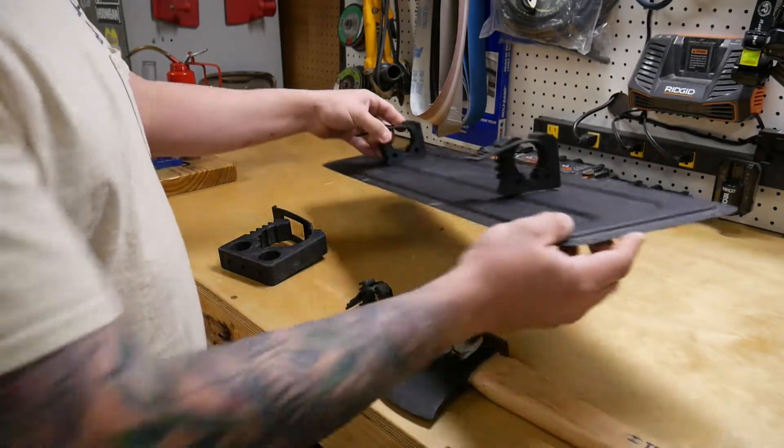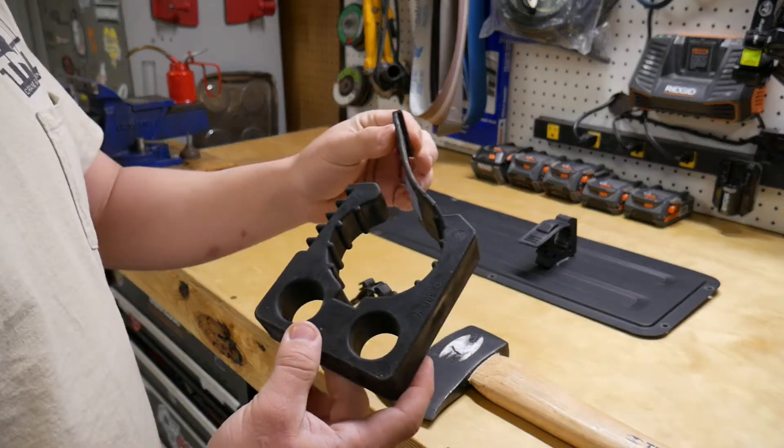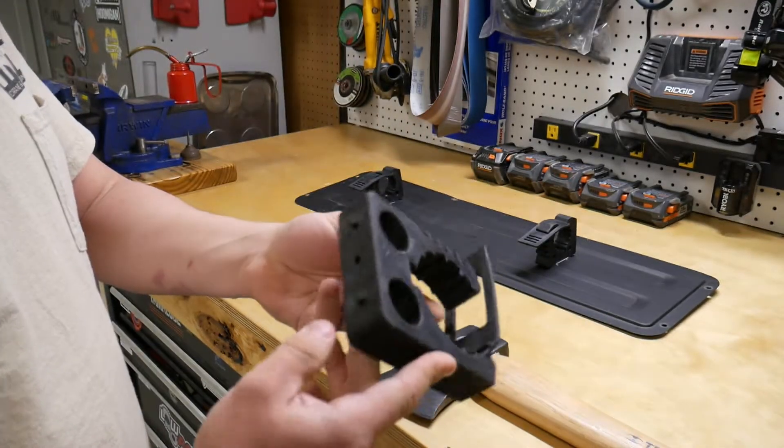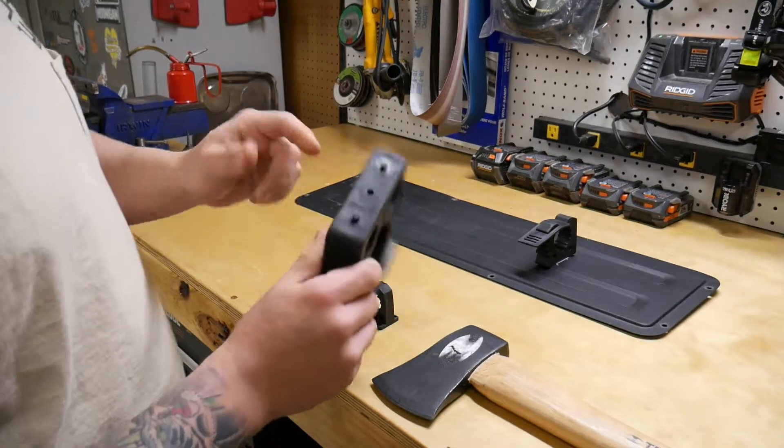They're still on there. And then they even have one that they say will hold a fire extinguisher, which is pretty cool. It's got these two dimples and it's got this one hole in the middle to mount it.